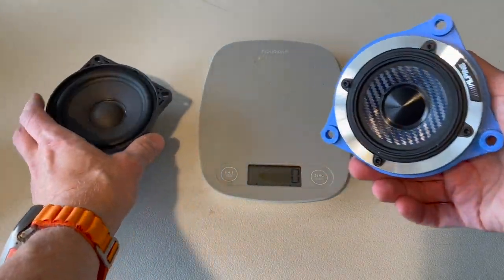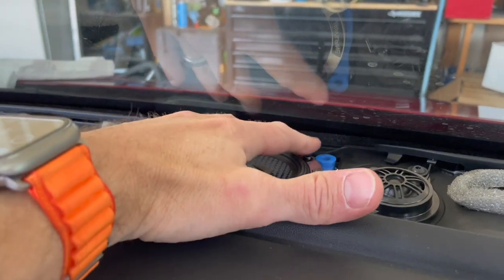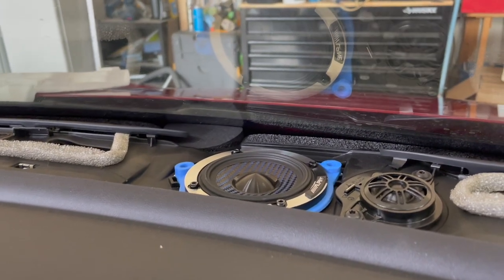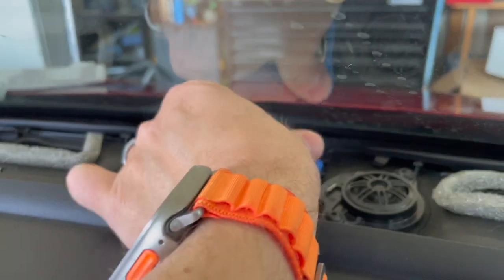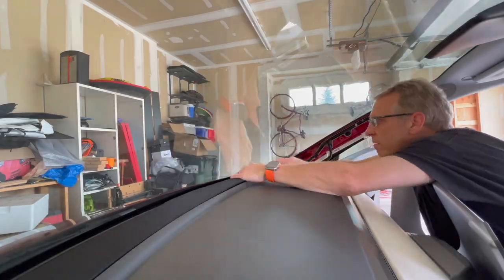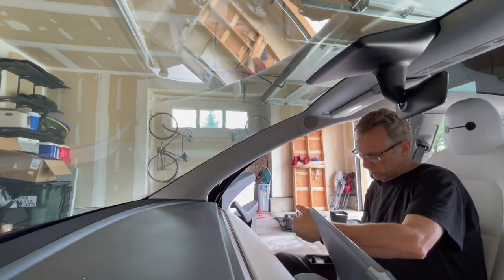The center speaker is installed — just need to put in the screws. This is that dreaded screw location where you definitely need to use the special tool. The front speakers are all in now and all we've got to do is put the car back together in reverse order: snap on the front grille, put the side pillar covers back on, then the side covers. All we have left to do is install the subwoofer, which will be done in the back of the car.